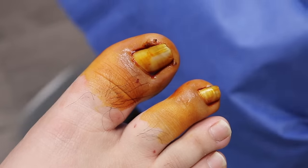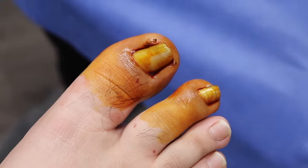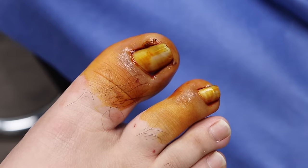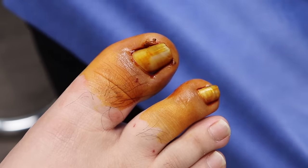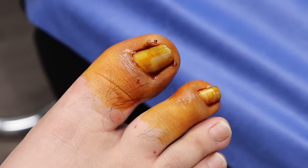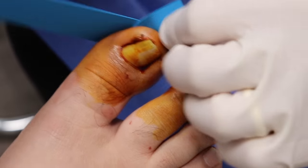The other nail was just as bad in terms of curvature, but more infected. This one never really got infected, though. It did, but it healed because we've been putting some ointment on.